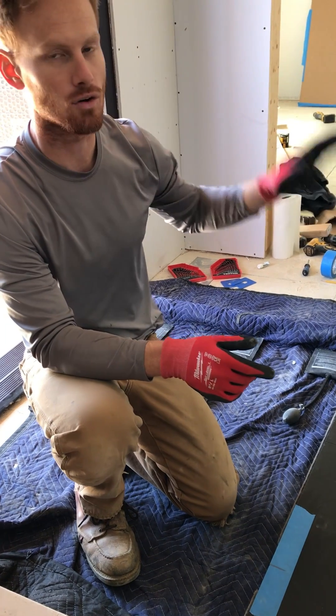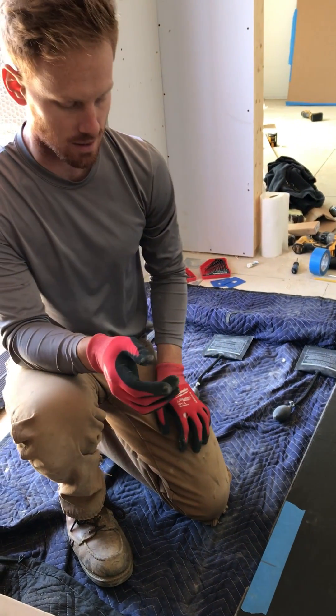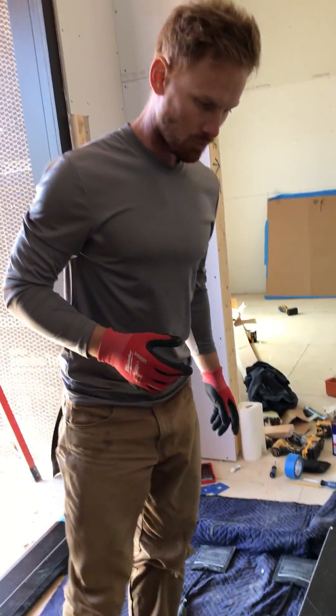We're going to put the door slab in at 90 degrees to the frame, so it's going to be impossible for us to see this pin. So I've marked it — it's not a perfect mark but it's right in line with it. It helps us to line up with the sill pivot.